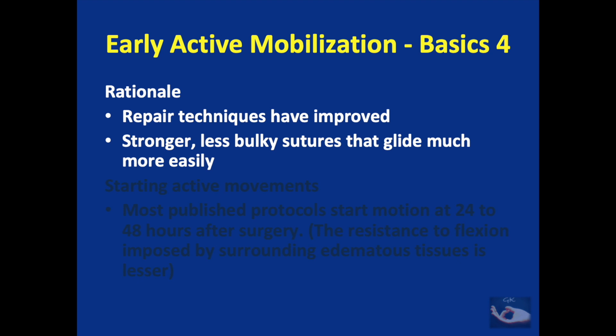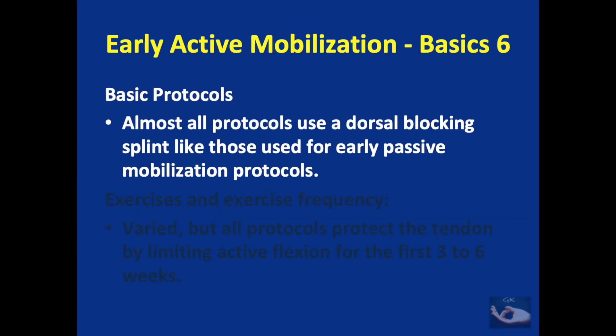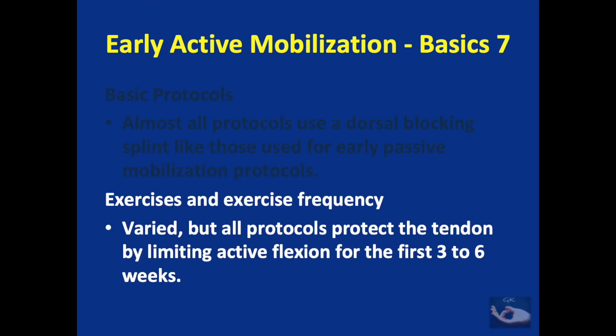Early active mobilization protocols have been possible because repair techniques have improved and stronger, less bulky sutures have been innovated that glide much more easily. In most published protocols, motion starts at 24 to 48 hours after surgery, because the resistance to flexion imposed by surrounding edematous tissues is lesser only after a couple of days. Even though active movements are encouraged, almost all protocols use a dorsal blocking splint. The exercises and exercise frequency may vary, but all protocols protect the tendon by limiting active flexion for the first three to six weeks.